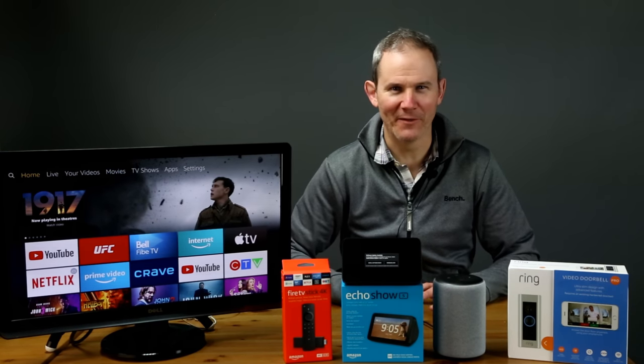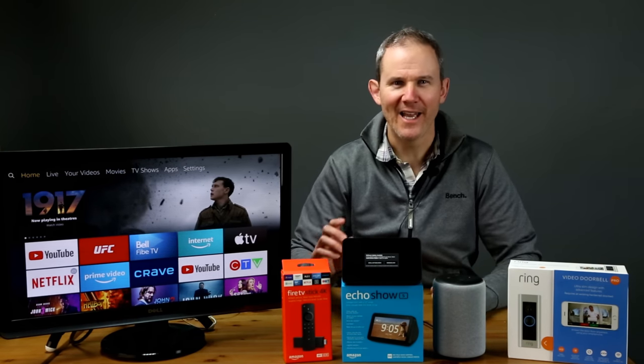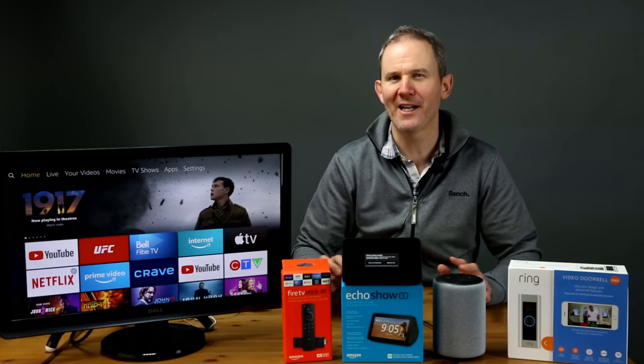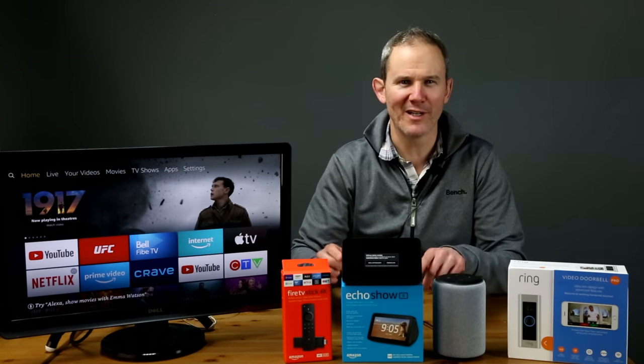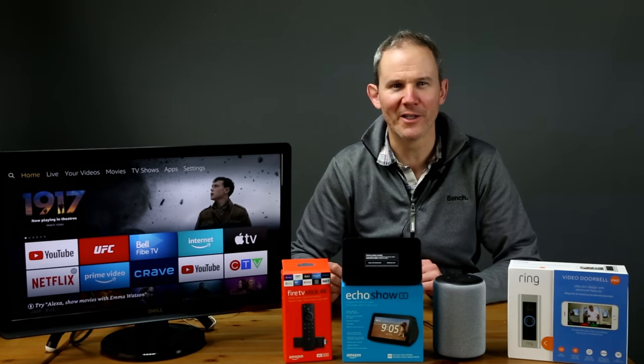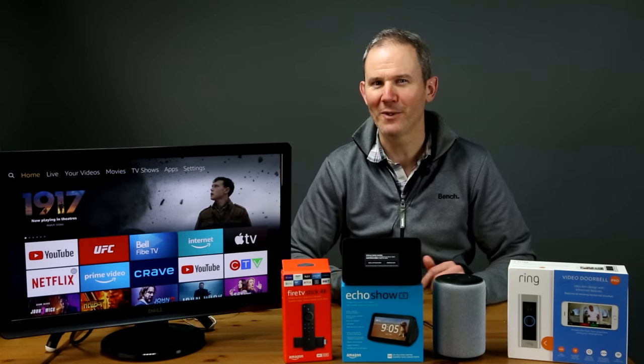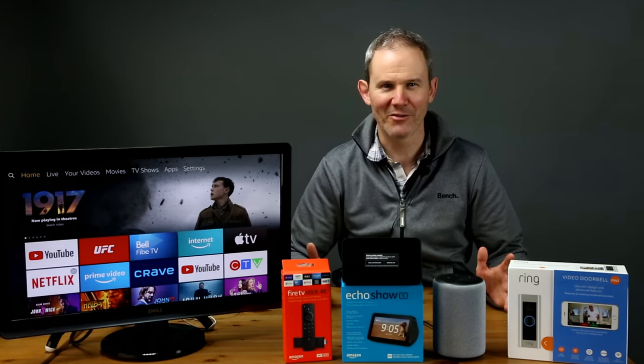So there you have it — a quick video on connecting Alexa to Ring and the Echo to the Fire TV Stick. It's not without issues and I am seeing frequent updates and improvements. Links to the Amazon products and the doorbell are found in the description below. I hope you found this information helpful. If so, please like and subscribe. Thanks for watching.